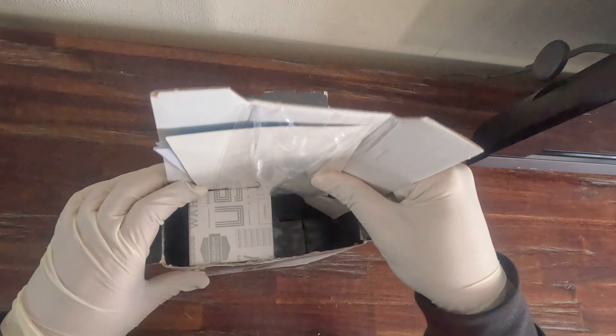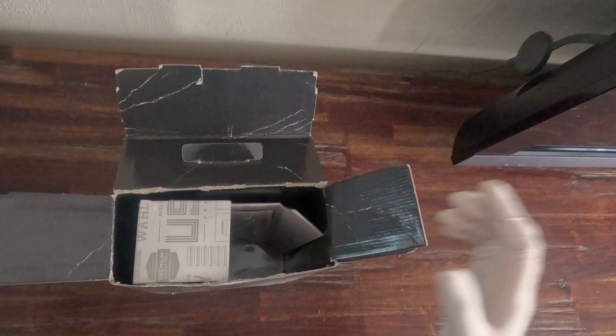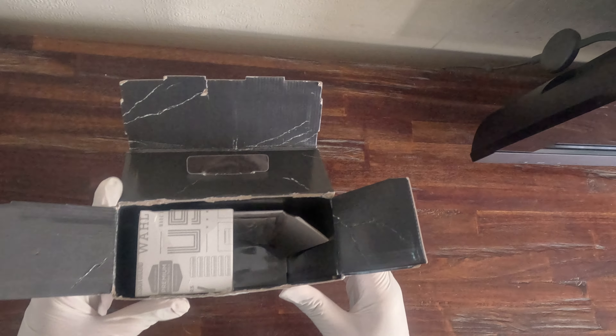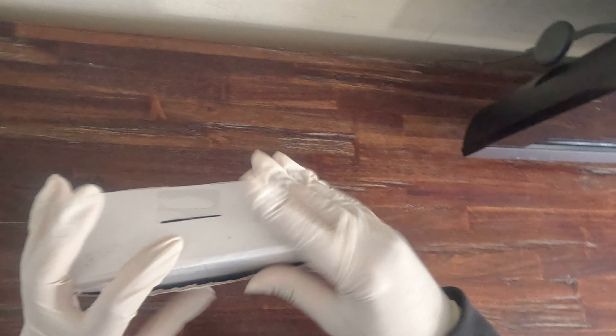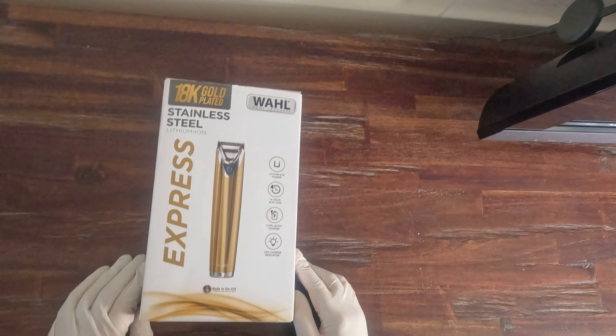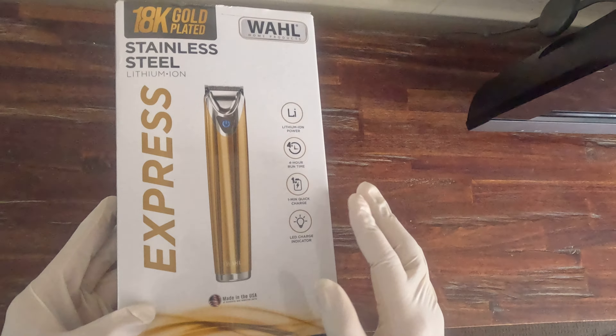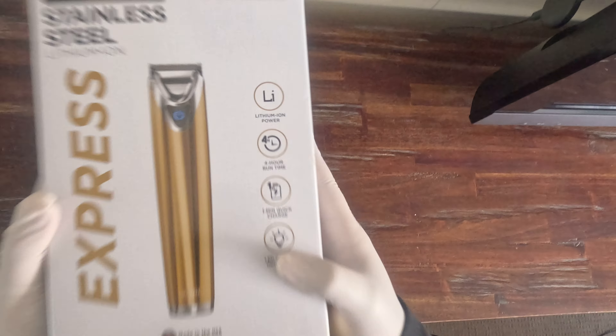This person just opened it, got super excited to trim their beard, and just packed it all nicely in a box again. So that's the condition of this box and it's definitely worthwhile getting, but unfortunately without the beard trimmer in it. So if you've got one at home and need a box just to add more value to selling your product, then why not purchase this one?